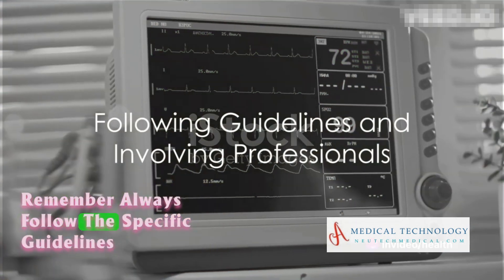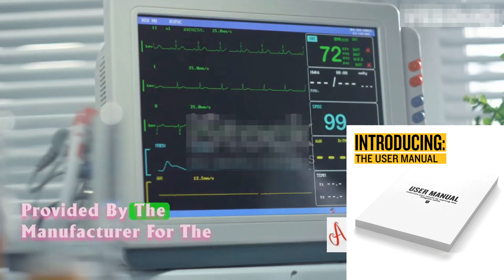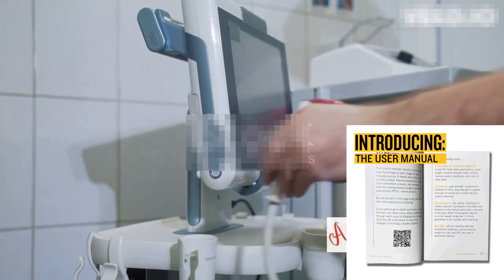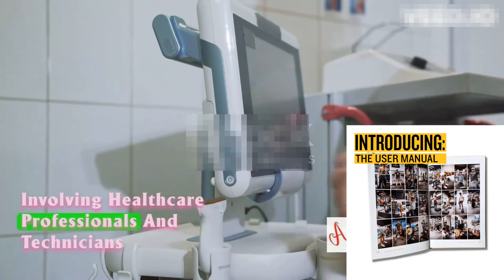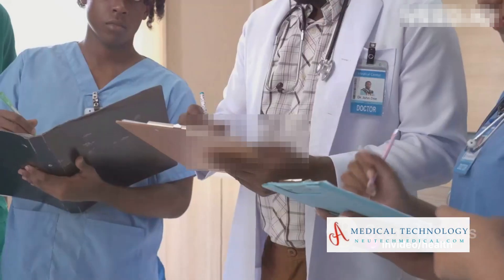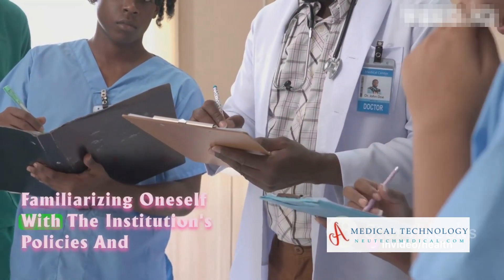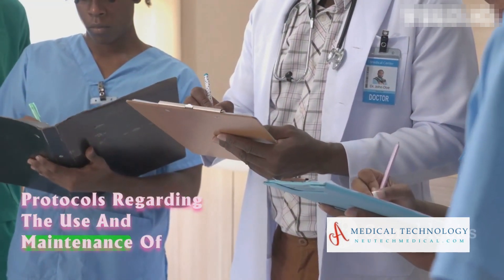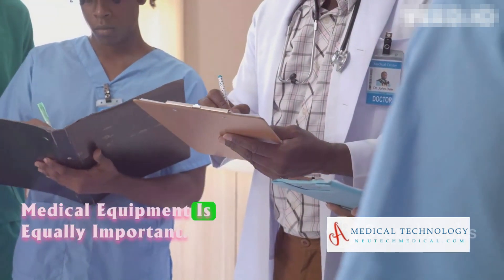Remember, always follow the specific guidelines provided by the manufacturer for the fetal monitor model being used. Involving healthcare professionals and technicians for troubleshooting, repair, and maintenance tasks is crucial. Familiarizing oneself with the institution's policies and protocols regarding the use and maintenance of medical equipment is equally important.